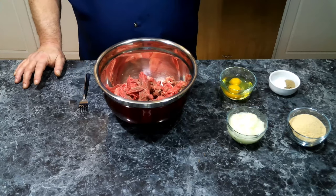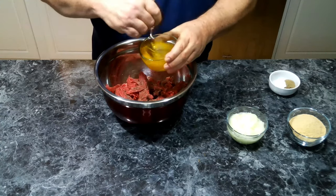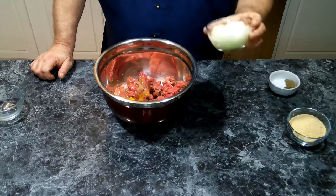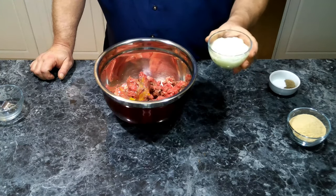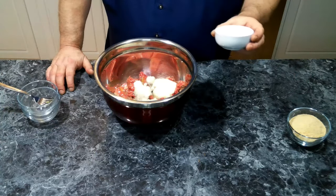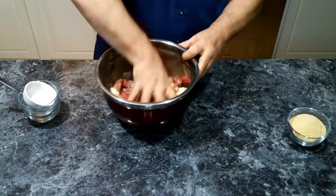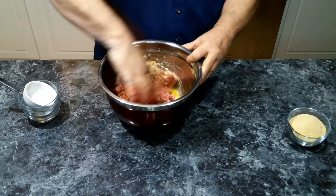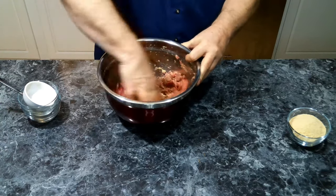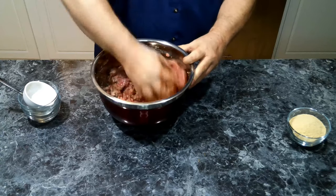Now we need to start putting together our meatloaf mixture. We're going to add in two eggs and just break these up a little bit. This is where we're going to get messy hands. We're going to add in our onions — I've run these through a food processor because I'm not a big fan of chunked onions in my meatloaf. Then we're going to add in black pepper, sage, and a little bit of salt. We want to give this a good mix and continue to mash and mix everything together so it's all incorporated into the meat.